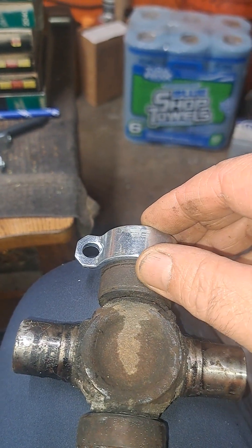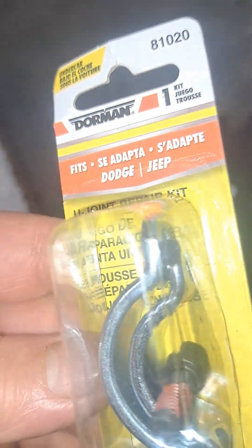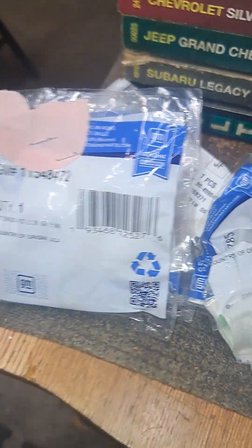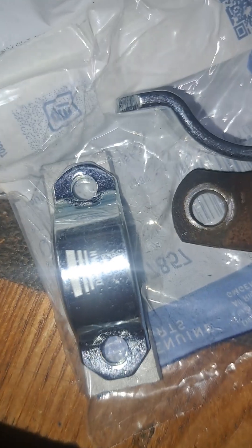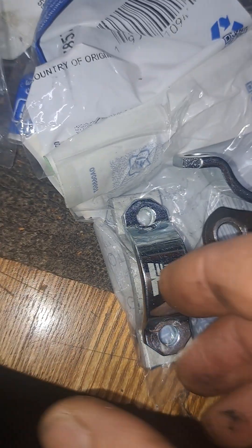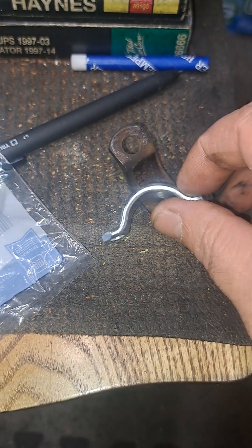There's that aftermarket one that will fit. However, these packs come with two different sizes — a bigger one and a smaller one. The smaller one is very close to the factory, it just doesn't have the length. But if you put the bolt hole right there, look — the bolt holes line up perfectly. But look at how considerably smaller it is.